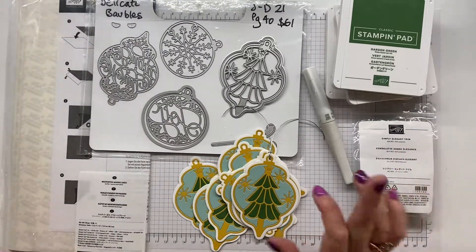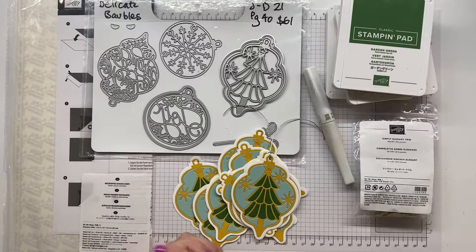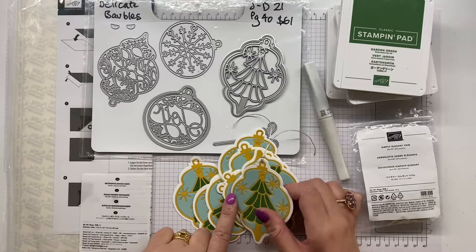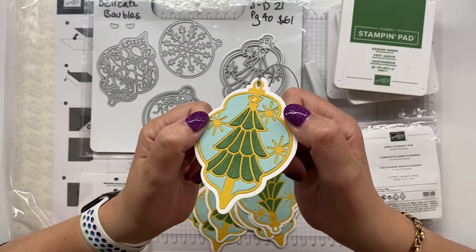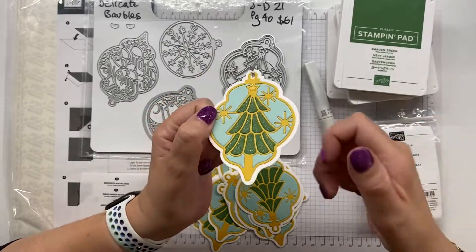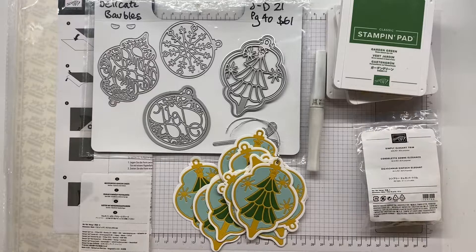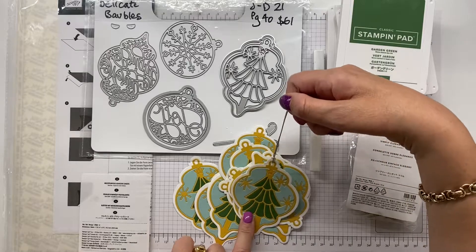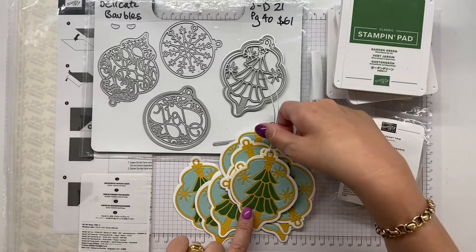So all the pieces that I'm sticking to my thick Basic White layer are totally sticky, so all I have to do is peel and stick - I will show you that in just a second. I have made the star and the foliage on the tree shiny, just a bit of shimmer and shine with our Wink of Stella brush.